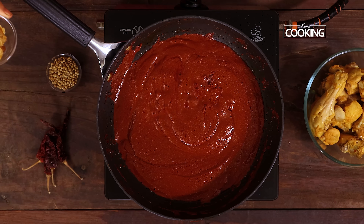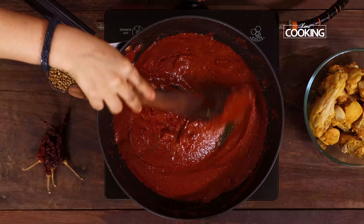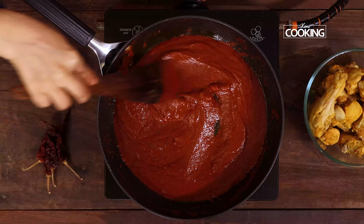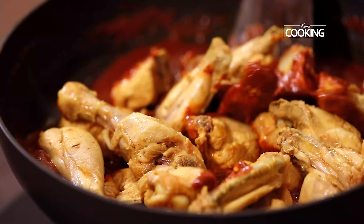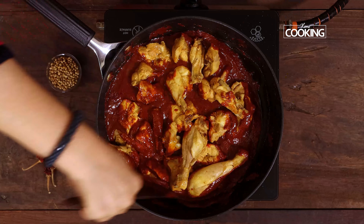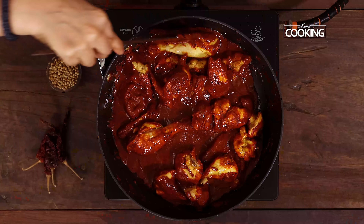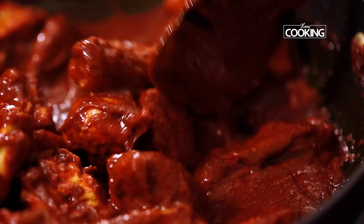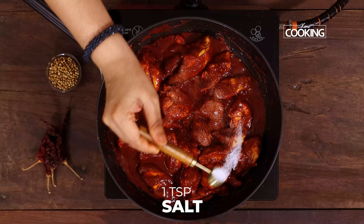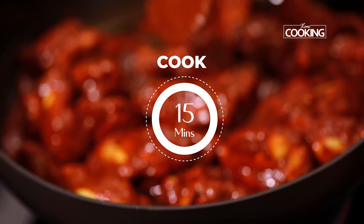Now I'm going to add a little jaggery — about 2 teaspoons — you can adjust according to your taste. This is added to balance the flavors. Now add the half-cooked chicken pieces and mix along with the masala. This ghee roast is simply out of this world — the masalas are so simple yet give a very rich taste and flavor. Now I'm going to add 1 teaspoon of salt. Cook for another 15 to 20 minutes on medium flame till the masala thickens.